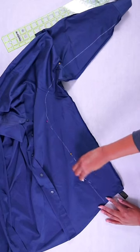It's really easy to take in a top along the sides. Put it on inside out, pinch it on the sides till it fits you, lay it flat, mark it, and sew it. Now you have the perfect fit.